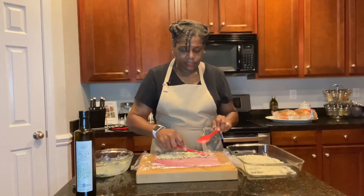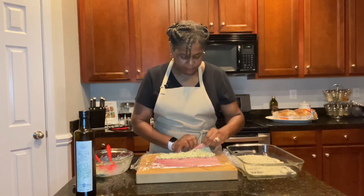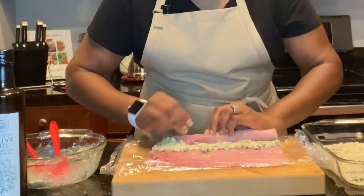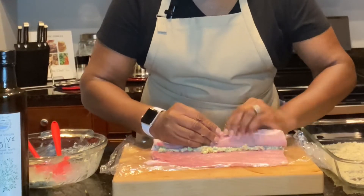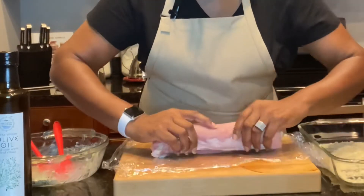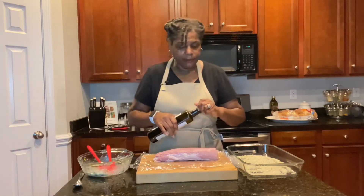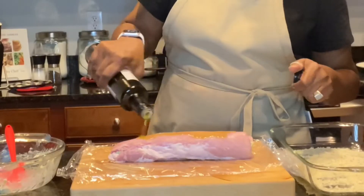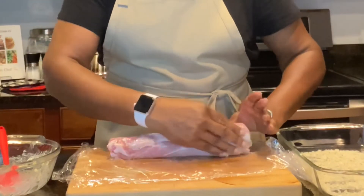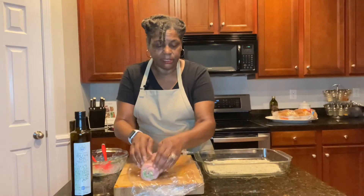Roll it up just like a jelly roll — roll it pretty tight, starting from the end nearest you and rolling outward. Release the plastic wrap as you roll. You will get a little messy but that's okay. If you feel you need to tie it, you can go ahead and tie it. I'll be putting mine in the oven seam side down, so I won't need to tie it. Pour a little olive oil on it and rub it all over — this plastic wrap will help with cleanup. Make sure you rub the bottom half and the top half with olive oil, then put it in your breadcrumbs and make sure the whole piece is coated.